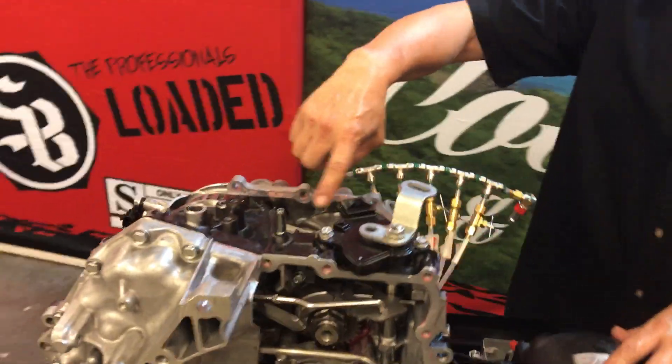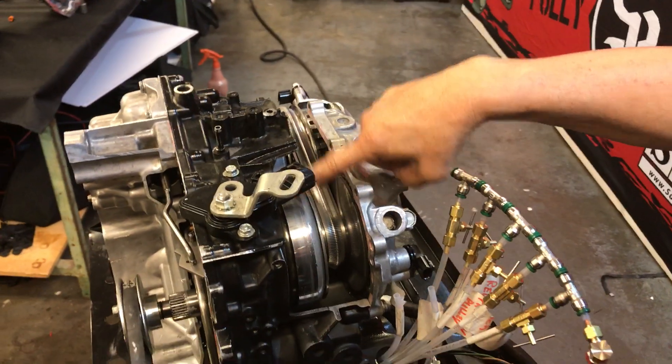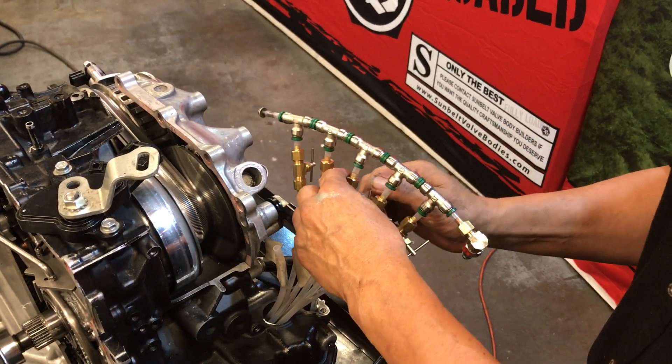Over here, you can see the two variators — you've got the secondary, the primary, and the push belt right here. This is my setup so I can control it, similar to how the valve body would be controlling it.